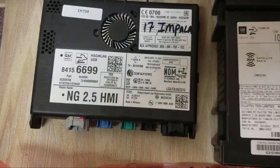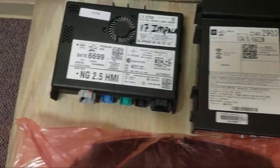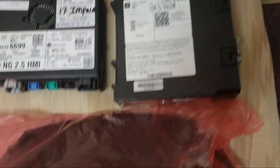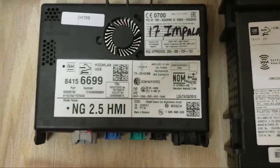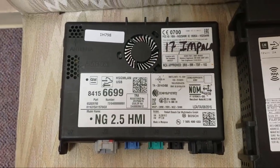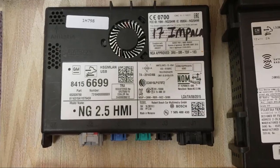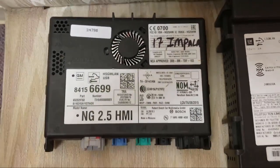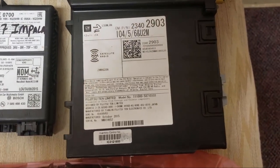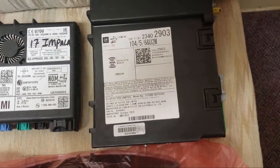Hi YouTube, so what I got here is my upgrade package for my 2015 Silverado. I have a 15 Silverado with a factory Bose system and this right here is from a 17 Impala, but it's actually going to upgrade my HMI module to support Apple CarPlay and Android Auto. Along with that I got a different radio — supposedly you need this one too to go along with the HMI to make it work seamlessly.